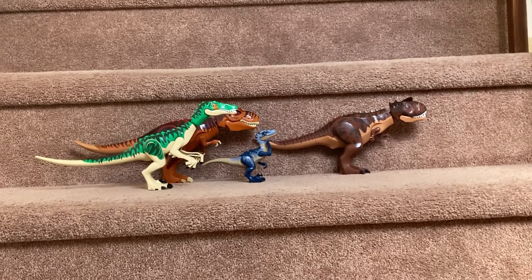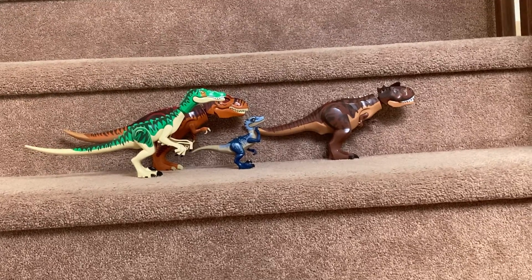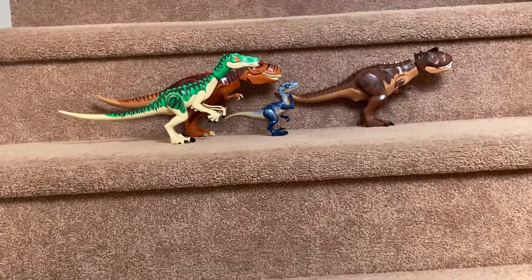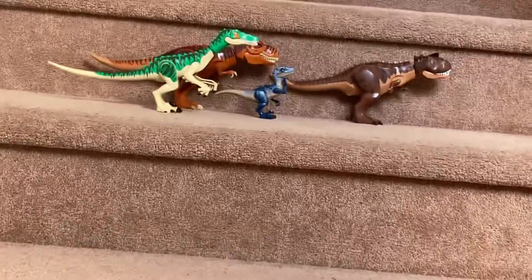Hello everybody, today I'll be showing you my dinosaur collection. Now, before you say, oh my god, that's such a weak collection — well, it's because I have some fake ones and some real ones. So I'll be showing you my Lego official ones for now.